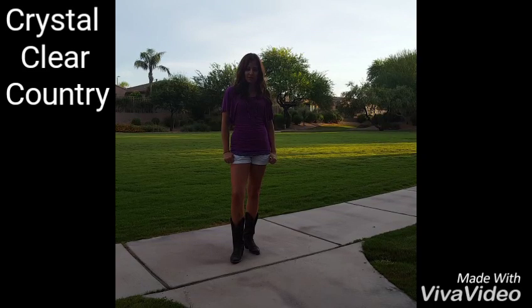This is Crystal with Crystal Clear Country. We're going to be going over the double spin to a pinwheel and then a gentleman's spin around the back hand change. Dustin here is going to be helping me out.